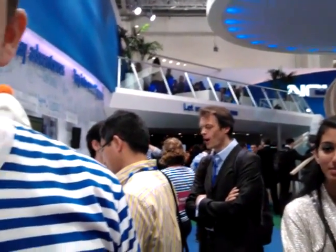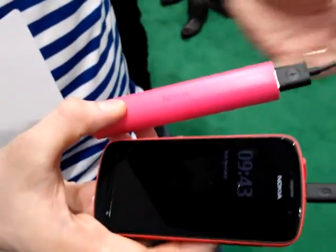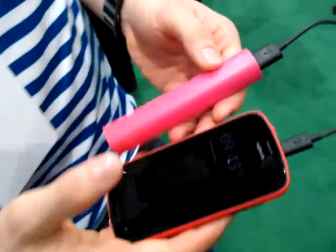How long can the device hold the energy? Well, I don't know the exact details, but it's a lithium-ion battery, so it keeps the energy. You can go traveling and it doesn't lose its energy by itself. It can hold two full cycles for your smartphone. Thanks a lot.